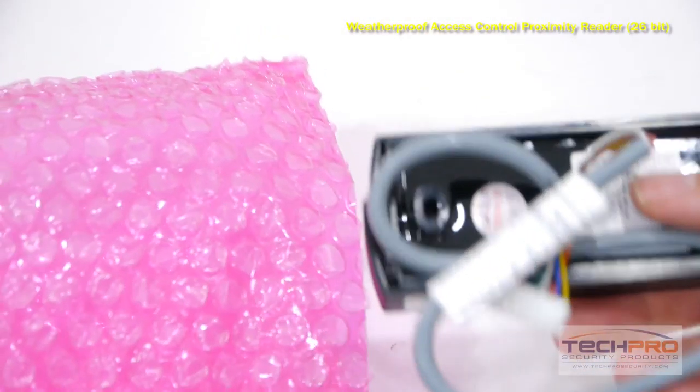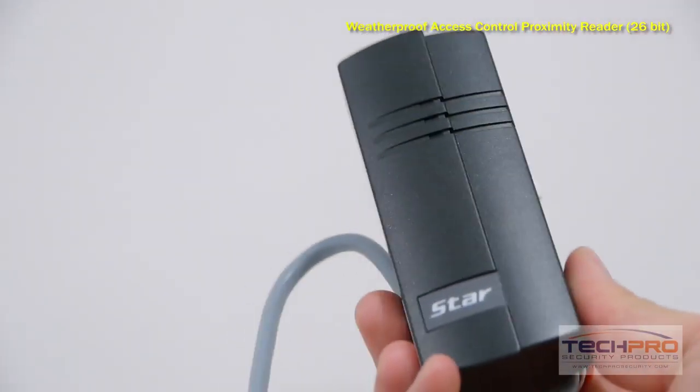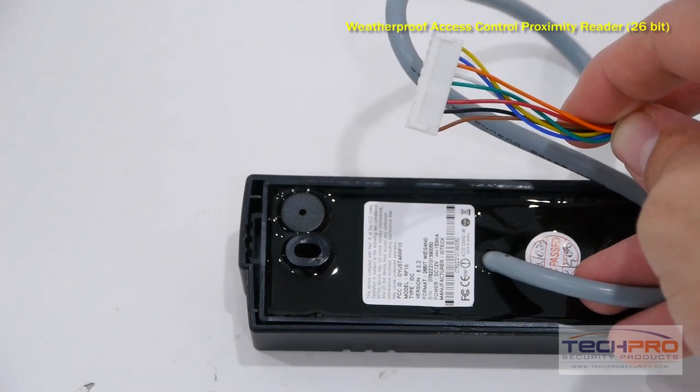You can use a variety of proximity cards and tags with this reader. Key fobs and stick-on tags will register up to two inches away. Slim proximity cards will work up to 2.75 inches away, and our clamshell cards up to 4 inches away.